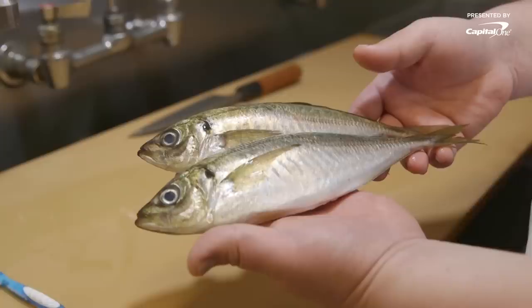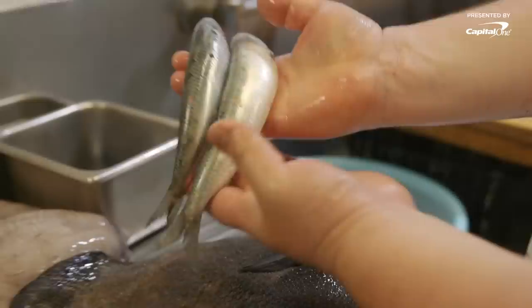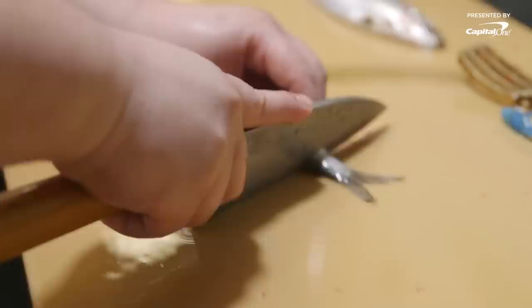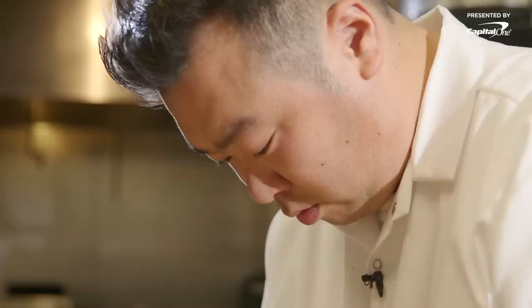Ebi oboro pairs really well with a lot of hikari-mono. Ebi oboro is really perfectly matched with kasugodai and kohada, which is shiny fish — Japanese sardine. The main difference between training in Japan and training at Noma: Japan was more about preserving the cultural tradition. Noma is not only about preserving what's in their terroir, but also pushing the boundary with innovation.